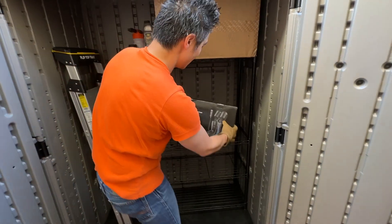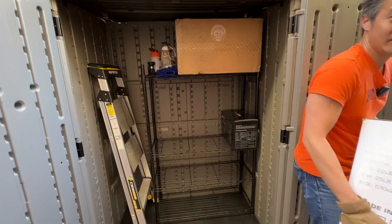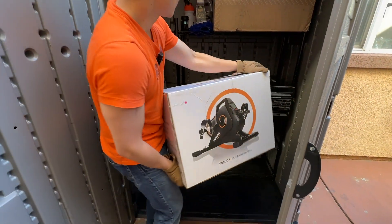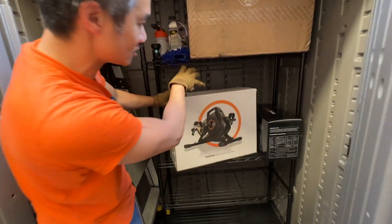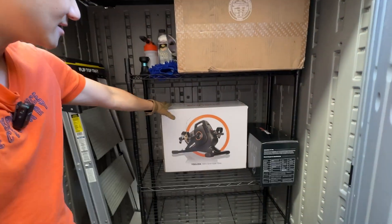We got our leg massager — you can put it right here or be more efficient on space and put it to the side like that. We got a cycling machine here — we can pack this one over here. And you'll notice these shelves are adjustable in terms of height, so you can pack things like this and still have a lot of space.